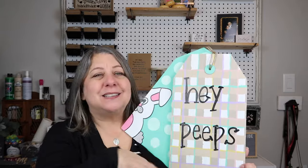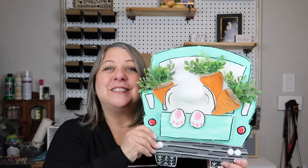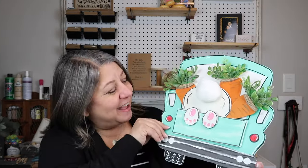Hey Peeps, how did you like the video? The buffalo check didn't turn out perfectly but whatever — I still think it's super cute. And this — no surprise — is my favorite. I just love a little plushy bunny butt and I love how it all came together. Let me know which one was your favorite in the comments below.